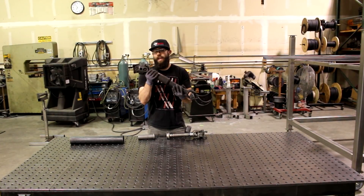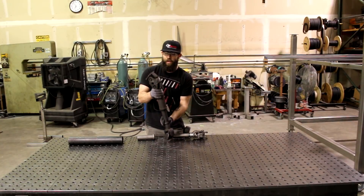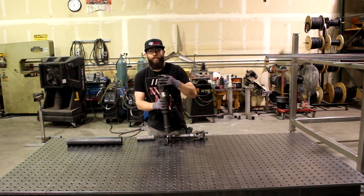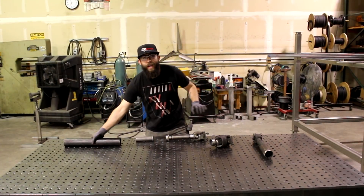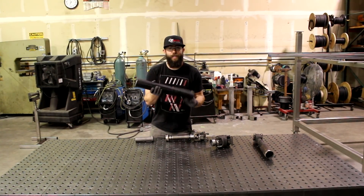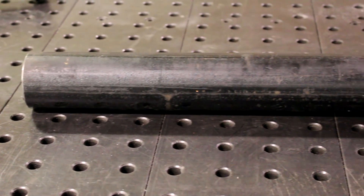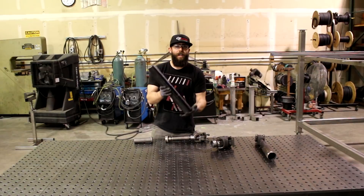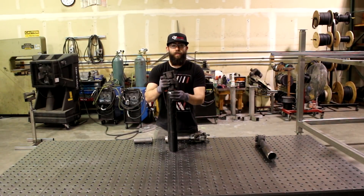First thing you're going to need is a front driveshaft — this one was out of a 4Runner. It has the double cardan or CV on one end, which is the part we want, and we've already cut that off. What we're using here is 2½-inch schedule 40 pipe. The reason I'm using this is because it's very thick and beefy — it's not going to bend on me — and it just happens to fit in here perfectly.